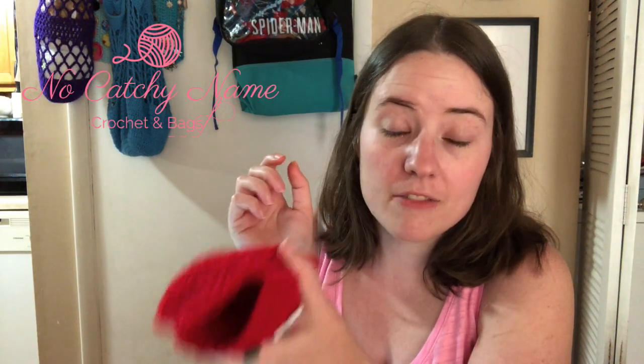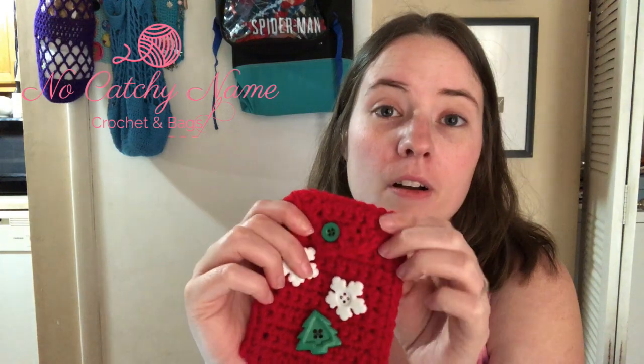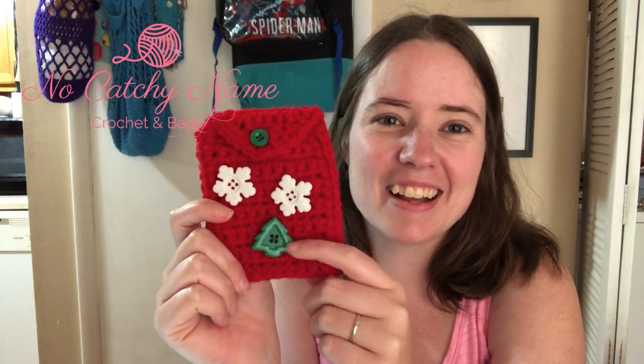I thought it'd be cute — I have a lot of teenagers that I just give gift cards because it's easier. Just get a gift card, stick it down in there, close it up, Merry Christmas or happy birthday — whatever. You can change the colors. But like I said, the pattern will be available for free download on my Facebook group. I've got a few free patterns over there if you're interested, so go check them out.